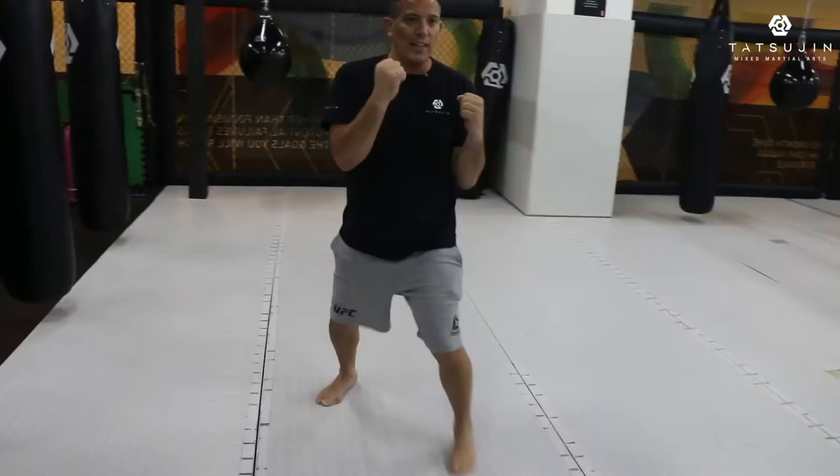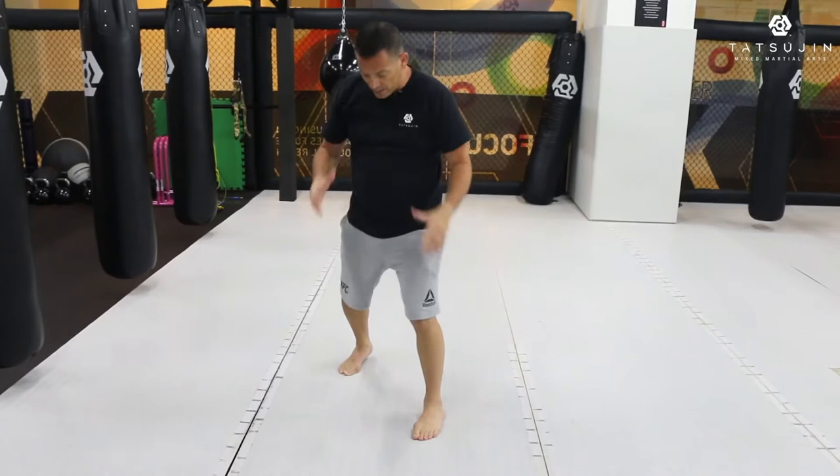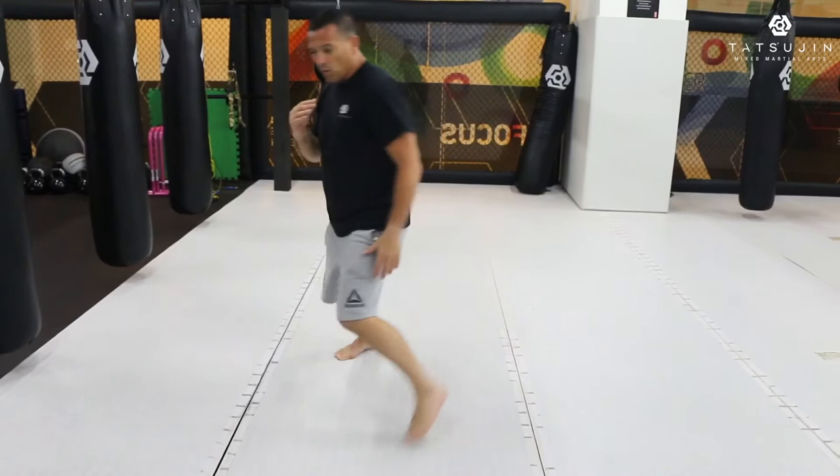If I just step forward a little bit and punch up my hand, there's no power. Once I step in, I rotate my body — boom — and back. Boom. There's a lot of power and now my whole body is behind it. So actually there's two steps: one, two back. One and two back.